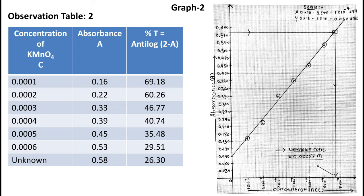Now place the absorbance of the unknown concentration on this straight line, which gives the unknown concentration — that is 0.00067 molar.